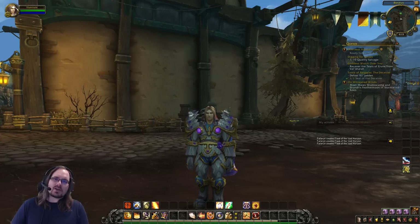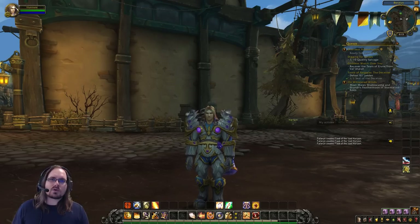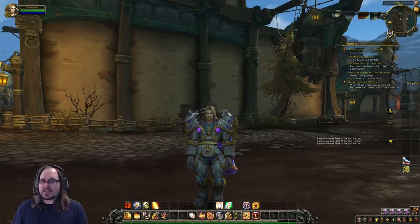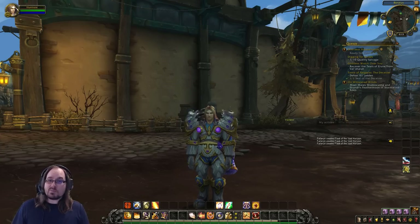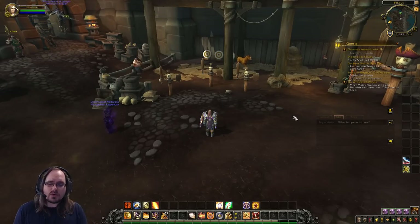We've gone through our spell book and looked at all of our spells and how they function and work together. Now it's time to take a look at our core rotation for the Protection Paladin and how we use that rotation to tank effectively. When I talk about the core rotation, I'm talking about the key abilities we're going to use over and over again — short cooldown abilities that serve the function of being the buttons we mash as we go about our tanking business.